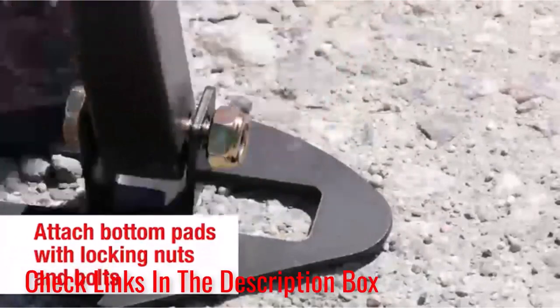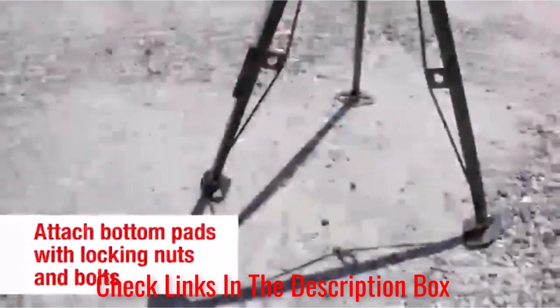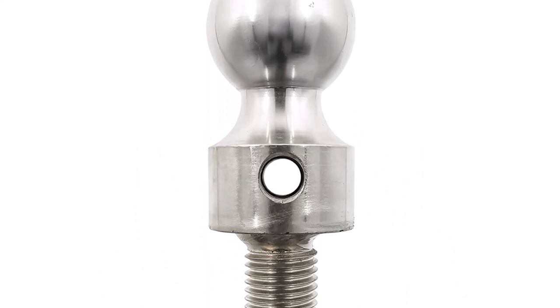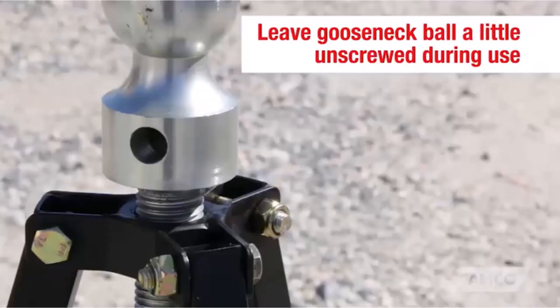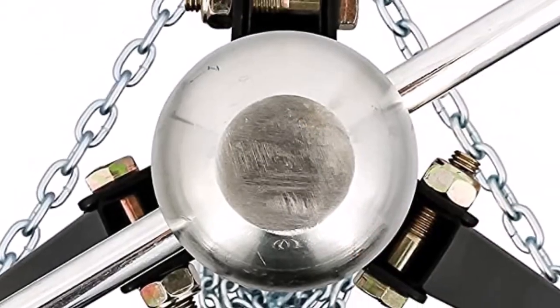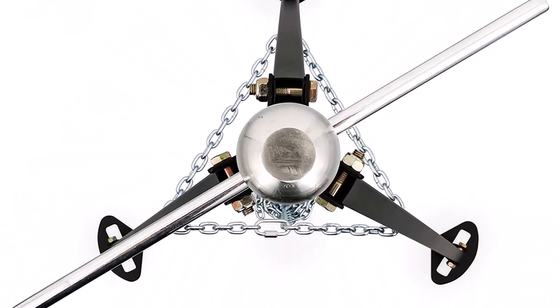It features an adjustable height design, allowing users to customize the stabilizer to suit their specific towing requirements. What we like about it: provides unparalleled stability and reduces sway, enhancing safety during towing; durable construction ensures long-lasting performance even in challenging conditions; easy installation process without the need for drilling or complex modifications. What we don't like about it: may take up additional storage space when not in use.